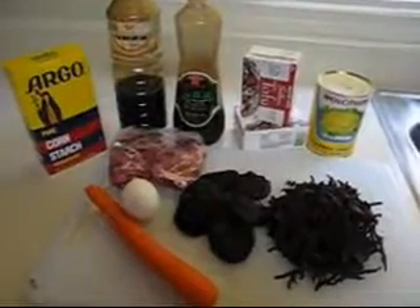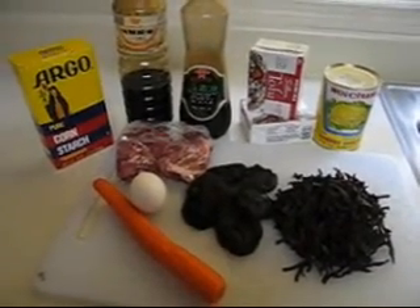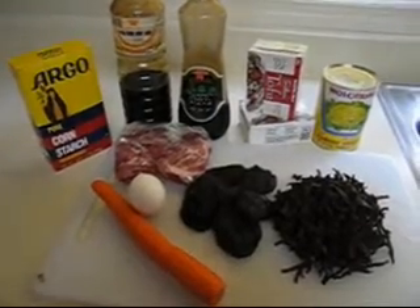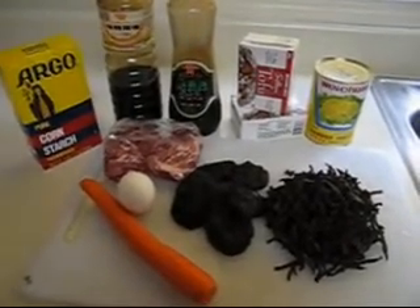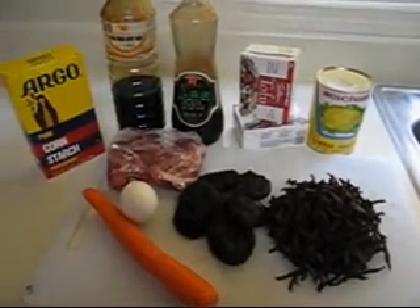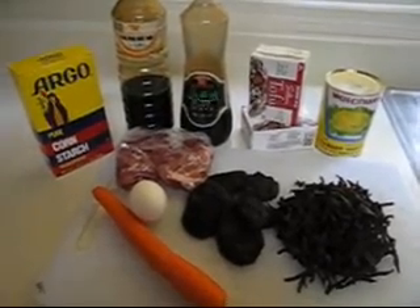We are going to do the hot and sour Chinese soup today. We need carrot, egg, shredded pork, dried shiitake mushroom, dried Chinese fungi, shredded bamboo shoots, tofu, sesame oil, soy sauce, and some cornstarch.